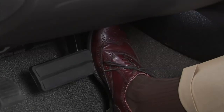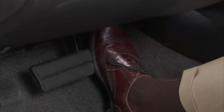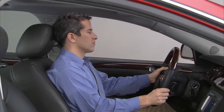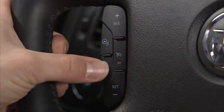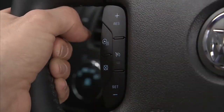Use the accelerator pedal to increase vehicle speed. When you take your foot off the pedal, the vehicle will slow down to the previously set cruise speed. There are three ways to end cruise control: press on the brake pedal, press the cruise control cancel button, or press the cruise control on-off switch.